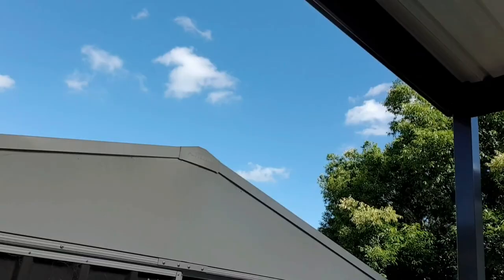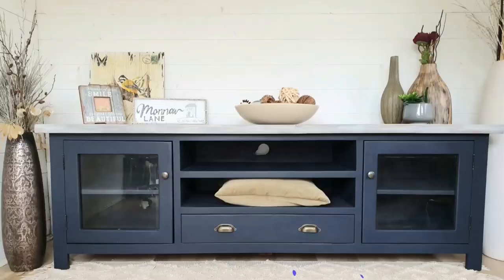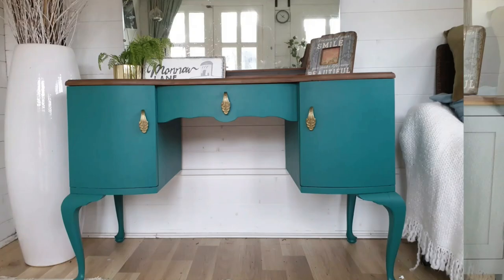Good morning, you beautiful people. It's Rochelle from Monolane Furniture in gorgeous Sydney. I picked this piece up from Marketplace a couple of months ago — maybe a couple of weeks ago. I paid $30 for it.